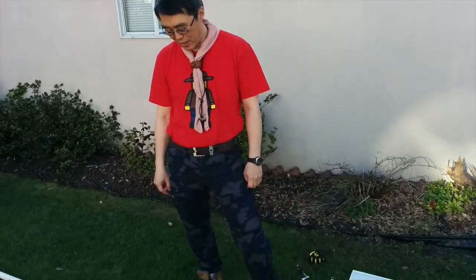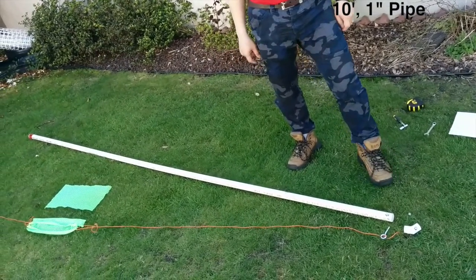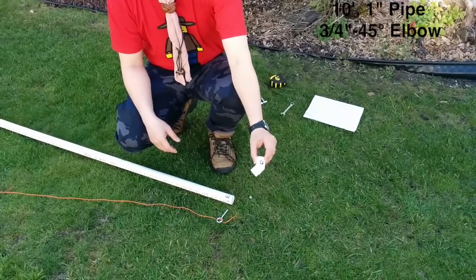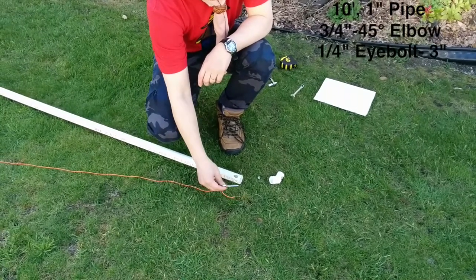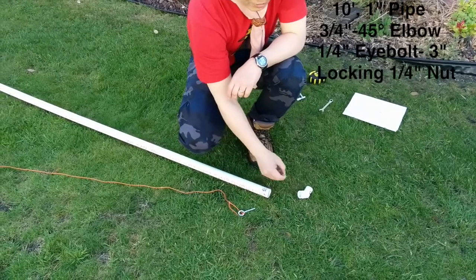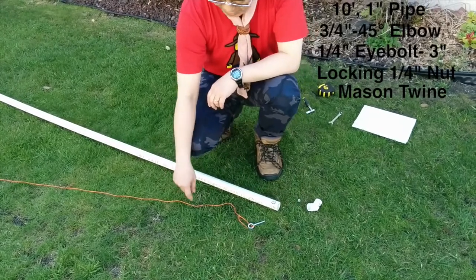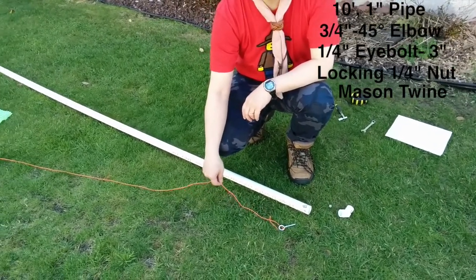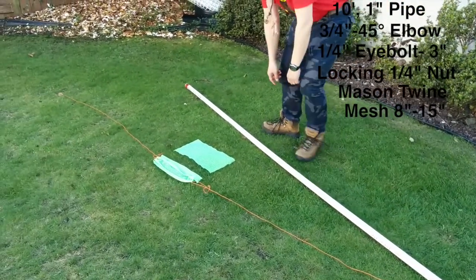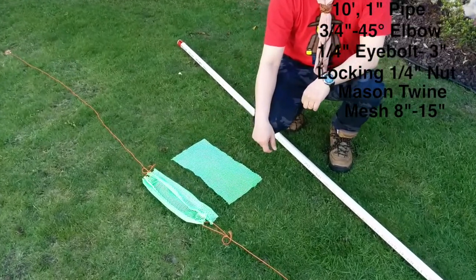What I bought is a ten-foot, one-inch pipe, and I have here a three-quarter inch 45-degree elbow, and a quarter-inch eye bolt about three inches long total, and a locking quarter-inch nut so it's not going to come off. And I have some mason twine from the dollar store, and I have some mesh here.